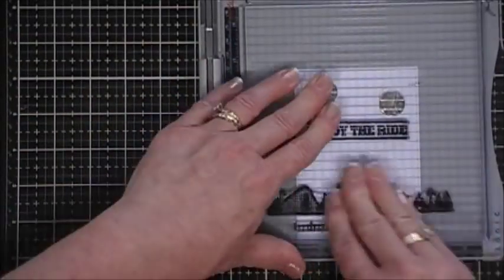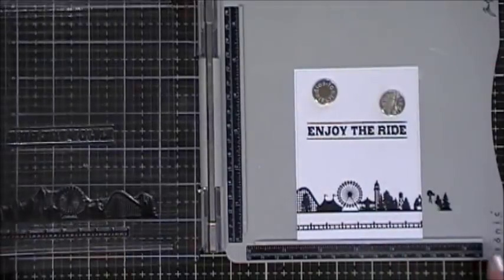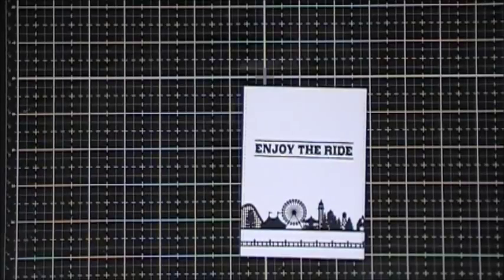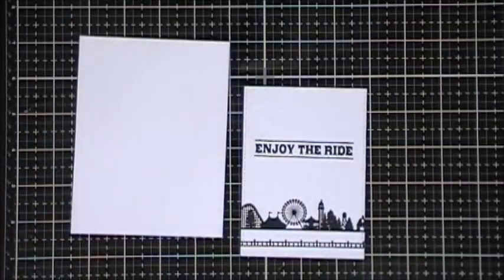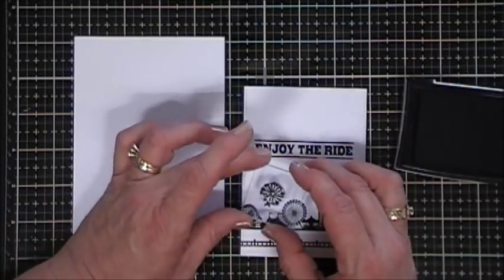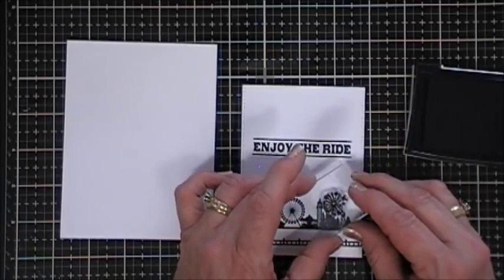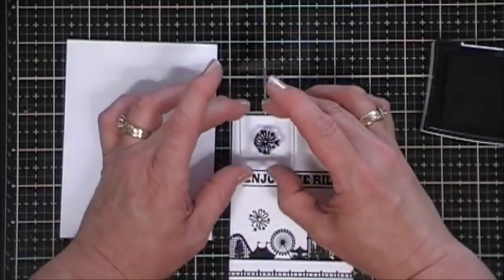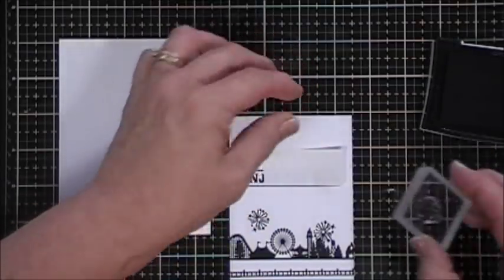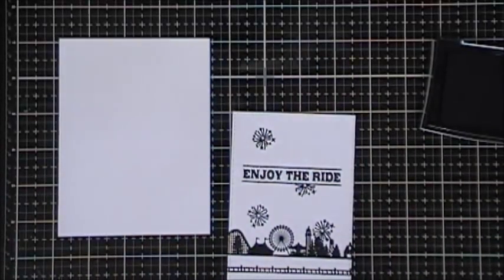Now we're on to card number seven. I stamped the sentiment that says 'Enjoy the Ride,' then the silhouette of the amusement park, and the fence along the bottom — we're going to create a little scene here. Next I'm going to take the little firecracker explosion and stamp a few here and there — one towards the bottom, one in the top left corner. I wanted one more but didn't want it to hit my sentiment, so I grabbed a piece of Posie Tape and stamped half of a firecracker explosion right below my sentiment — it kind of made the sentiment pop.